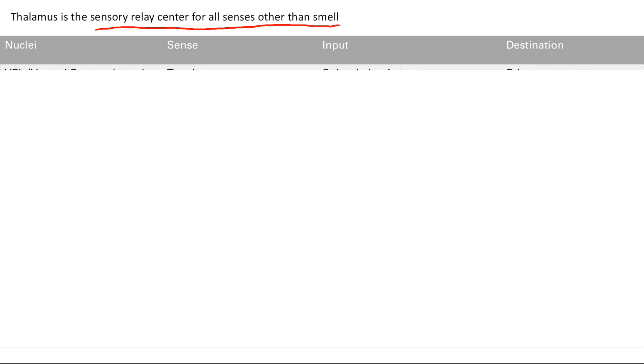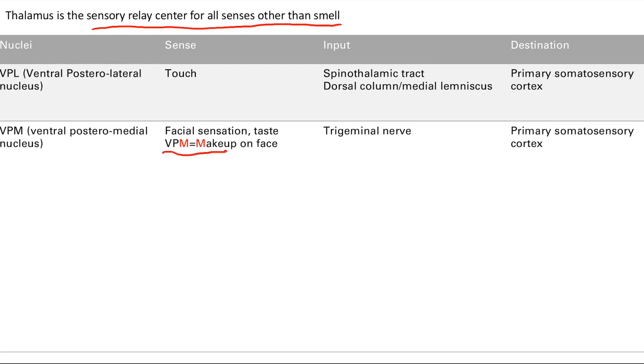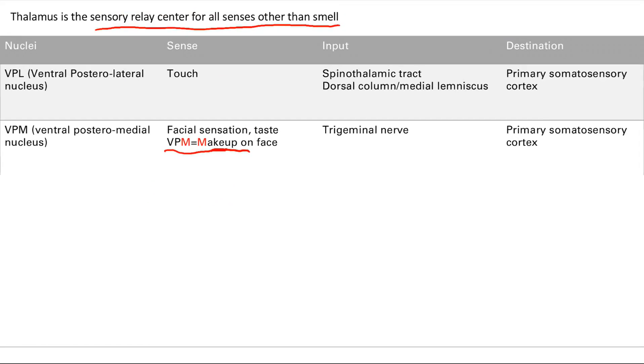The VPM is the ventral posterior medial nucleus — this handles facial sensation and taste. A helpful mnemonic: VPM is makeup on the face, so you get sensation in the face and taste. You'll learn more about this later, but the trigeminal nerve is responsible for all of this. Since it's sensation, it's going to go to the primary somatosensory cortex.